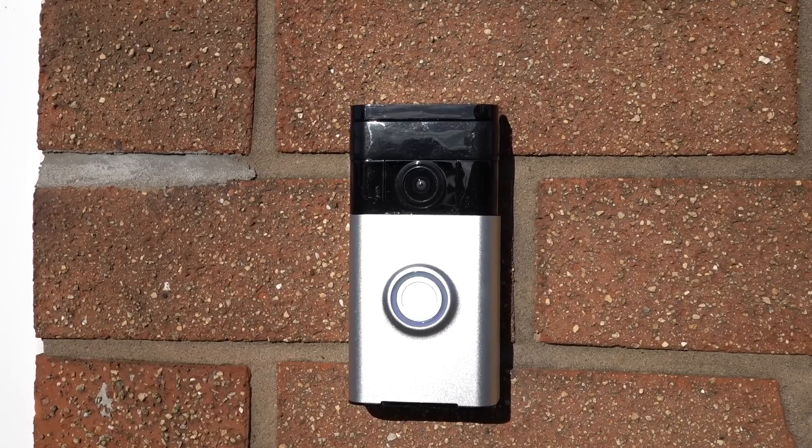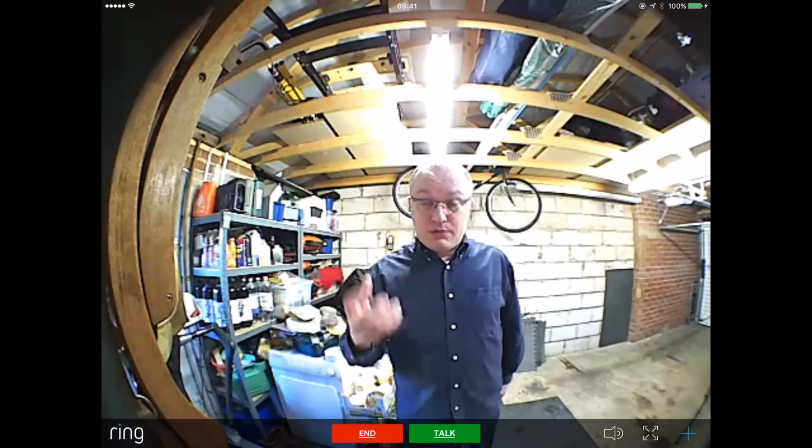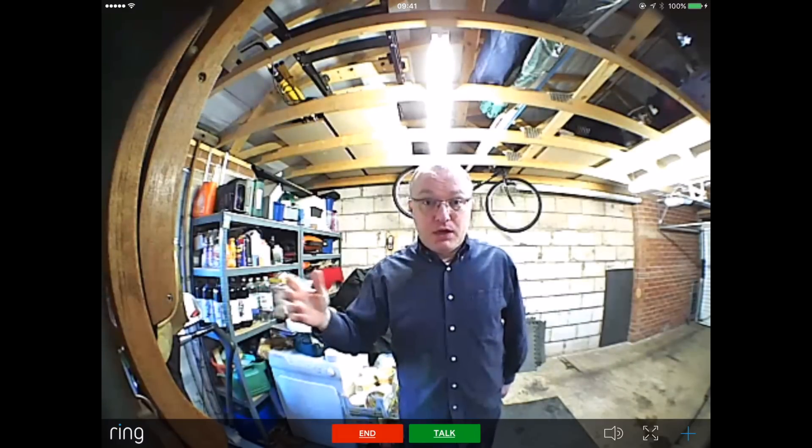There's a bit of a problem with the fact that this connects up with a smartphone. Quite often your smartphone will be on mute, or you might not have it on you — you might have left it in the other room. So somebody outside will press the doorbell and it'll ring outside, the blue light will go around the button, but to the person inside they haven't heard anything. There is a way to get around this: buy an additional device, an extra ringer that you can plug into a wall socket, which will ring regardless of whether you've got your smartphone on you.